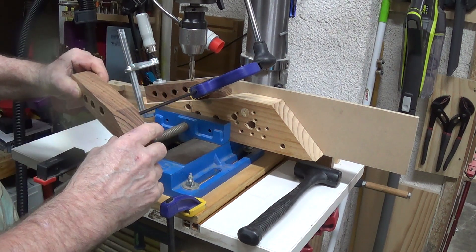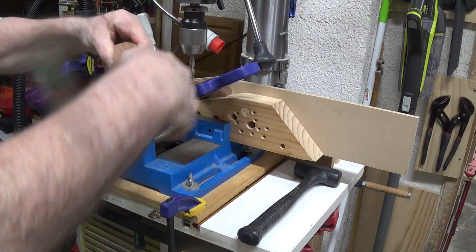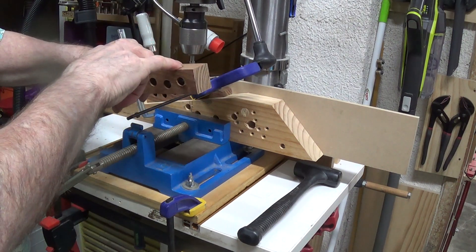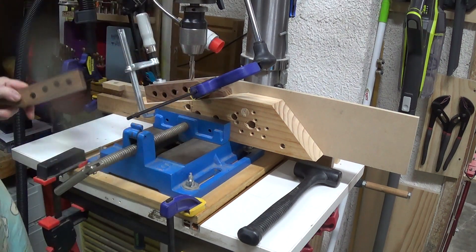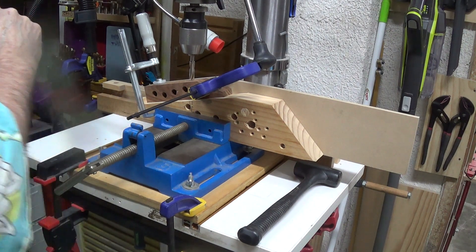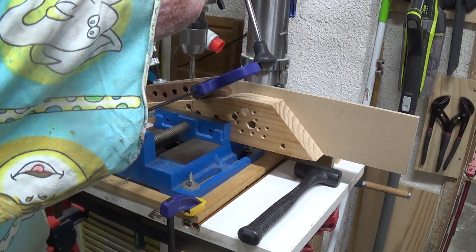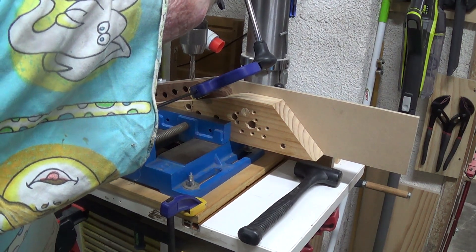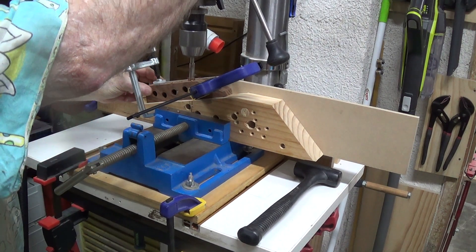I'm going to drill all four of those with this jig set up that way. Then I'm going to reposition it to drill the 15 degrees down the bottom, then the 15 degrees there and the 15 degrees there. Flip it over and we'll see where it goes. Let's go — turn it on. I've got a 10mm brad point here.